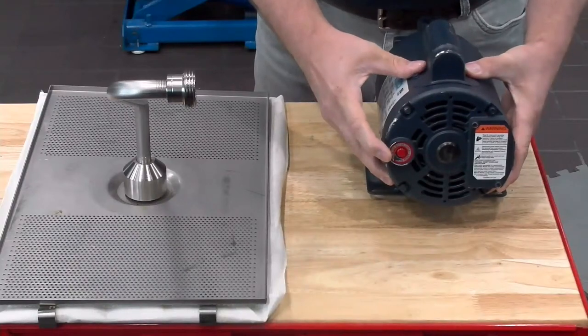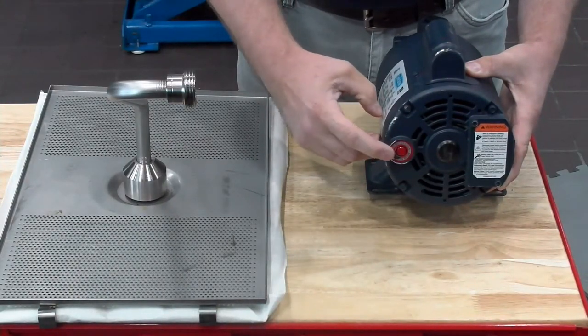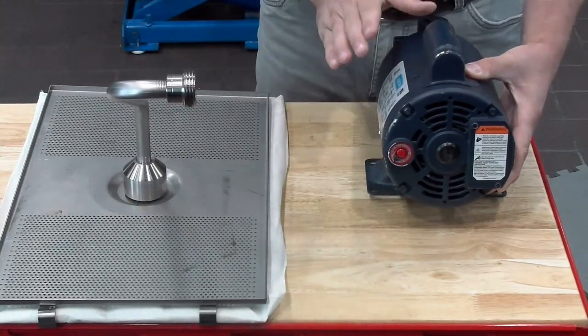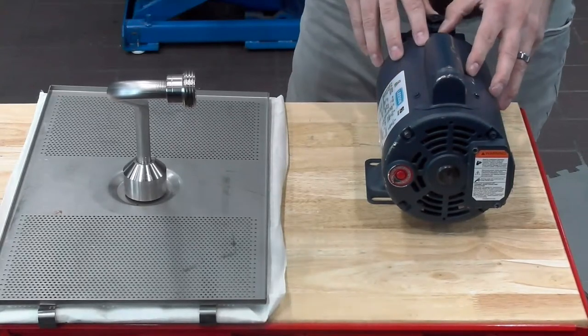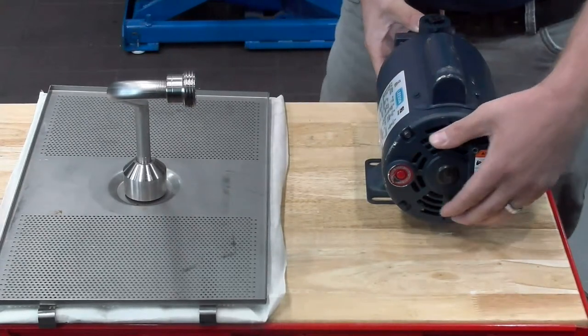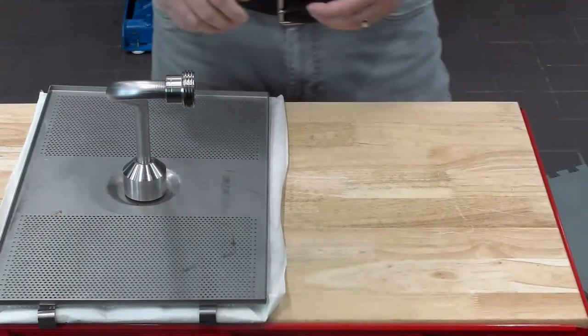You'll notice our red reset button right here. This is where we would have to pull it out, and then we could come back here and push in on that red reset button pretty hard. We need to make sure that we give it about 30 minutes for it to cool down before we try and reset that. That's going to be a big thing when it comes to changing the filter pad once a day and what we could run into if we don't.